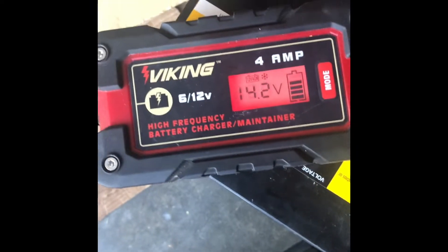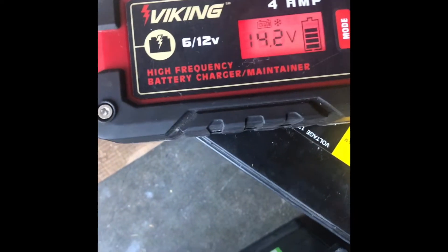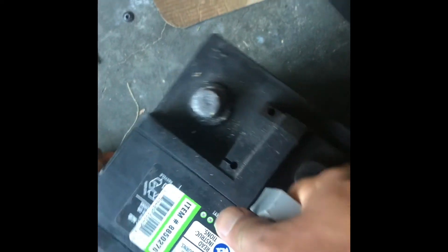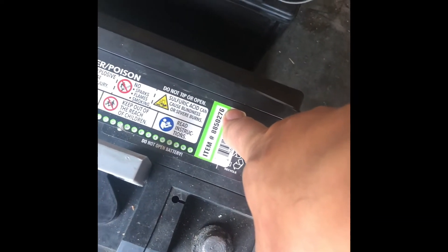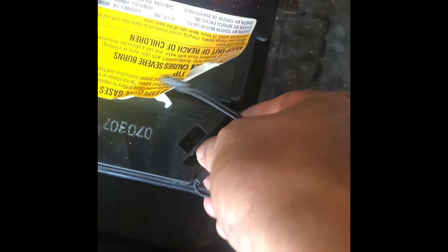The battery looks toast — it's been charging for 24 hours and still not turning green. The plan is to swap the temperature sensor over to the spare battery. The spare battery has vent holes, but the problem is the terminals are oriented the opposite way. It should be okay — just need to transfer the sensor over.